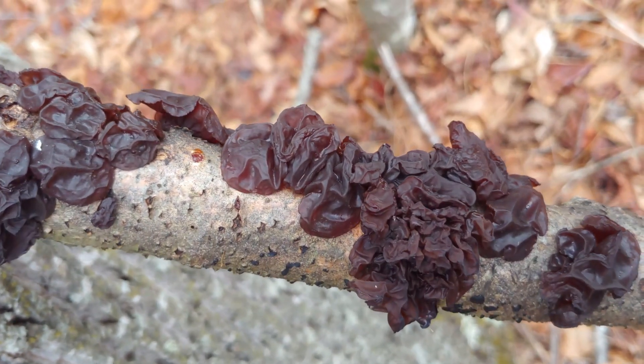Today we're going to go out and I'm going to show you how to find amber jelly roll, how to identify it, and a little bit about its biology, so stay tuned.